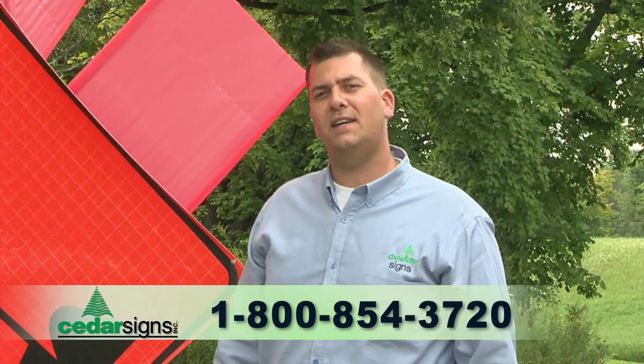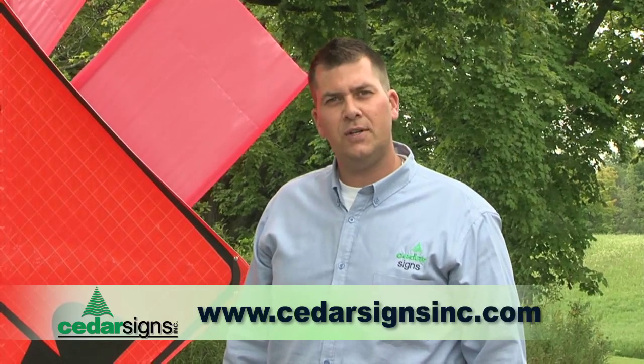That's how simple and easy our Uniflex sign stand is. Thanks so much for watching and stay safe on the road.